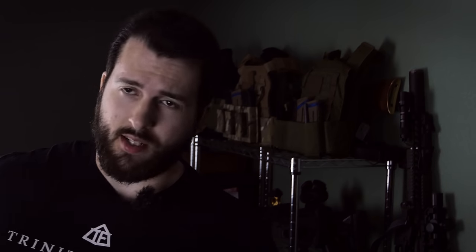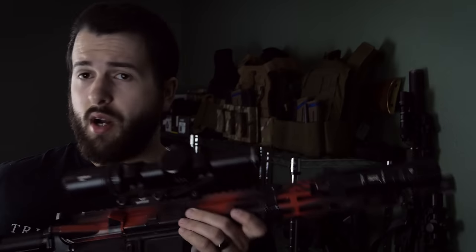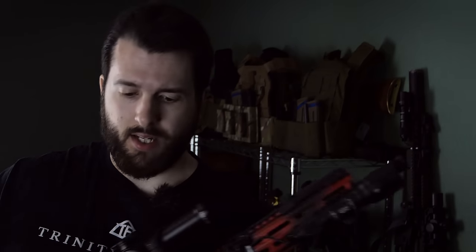Good morning, everyone. Hope you're all having a wonderful day today. Today, we're going to be talking, as you can probably tell by the title of the video, about one of my favorite upper receivers that I've ever had the pleasure of shooting to this date. But before we get into that, I do need to thank the sponsor of the video, which is, of course, GunDeals.